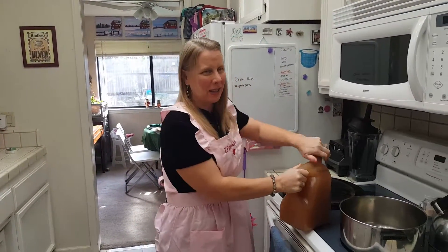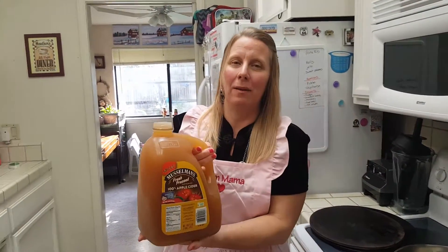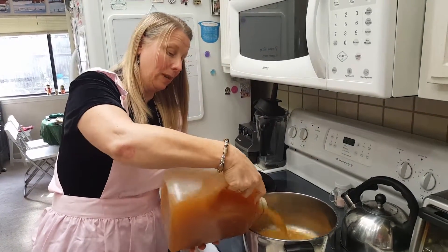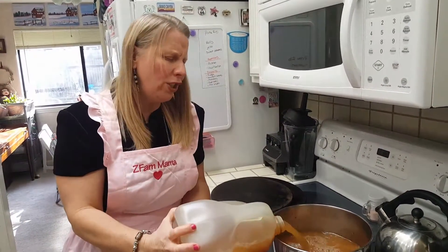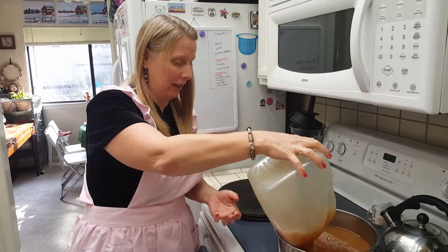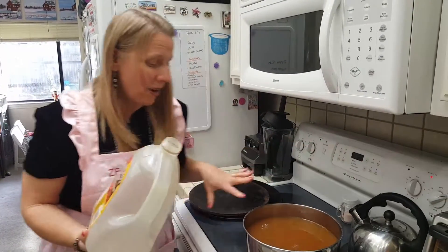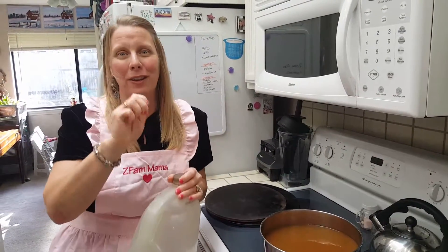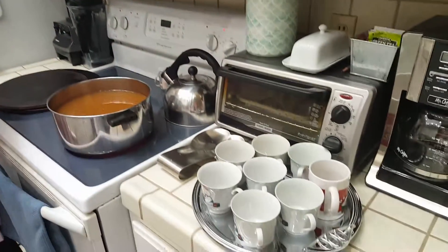I just wanted to show you one of the things I love to do to make Christmas day a little more fun — I love apple cider. We're trying a different one this year; this is a Musselman's. It's spiced already, so I don't have to add oranges, cinnamon sticks, and cloves like I normally do. It's nice and thick and you can see the stuff floating around in there. I put it on high for about 10 to 15 minutes and then turn it down to simmer, so all day you can enjoy hot cider with our cute little Christmas cups.